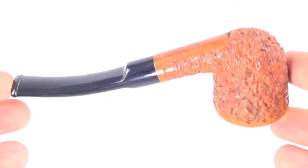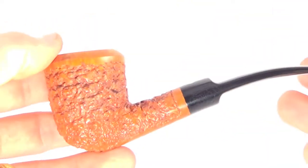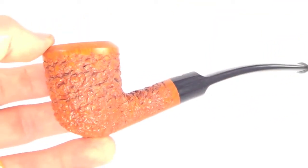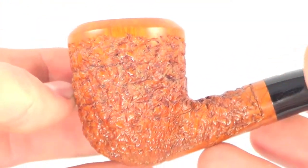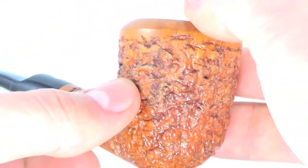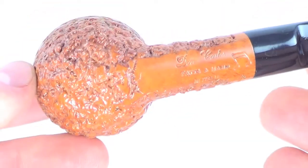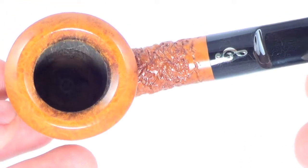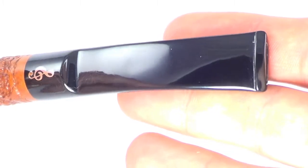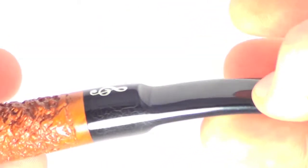This pipe shows almost no signs of previous wear whatsoever. It's got this great deep rusticated pattern around the bowl and shank, and it looks really good — nice and even and deep all the way around. The rim is completely cleaned out, the bowl is completely cleaned out, and the stem has no tooth marks whatsoever on the top or bottom, in perfect shape. The pipe is marked 'Don Carlos Fatta Mano in Italia.'